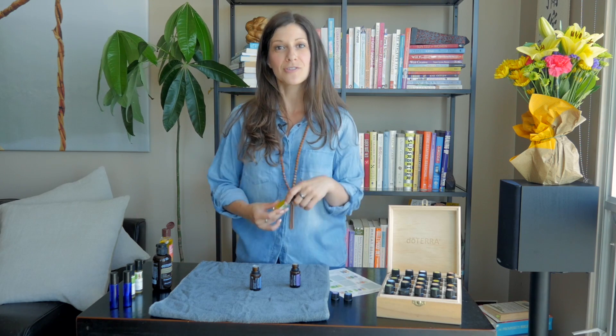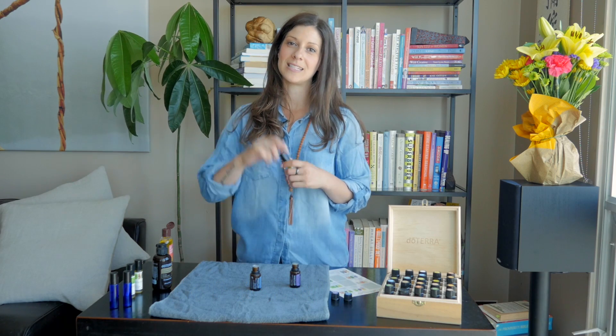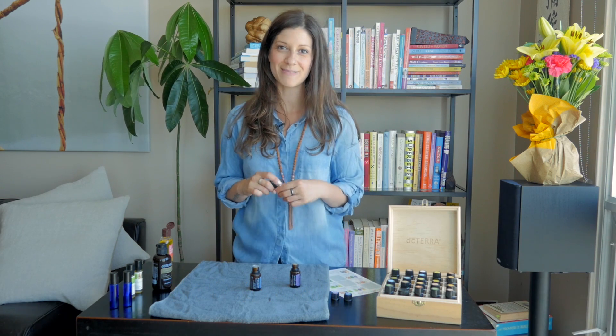Thanks so much for joining me. For more do-it-yourself recipes, clean beauty tips, information on balancing your hormones, managing weight, and women's health, head on over to holisticwellness.ca. And if you're interested in any of the oils I used in this video, don't hesitate to click the link below. Thanks so much, guys — see you next time!